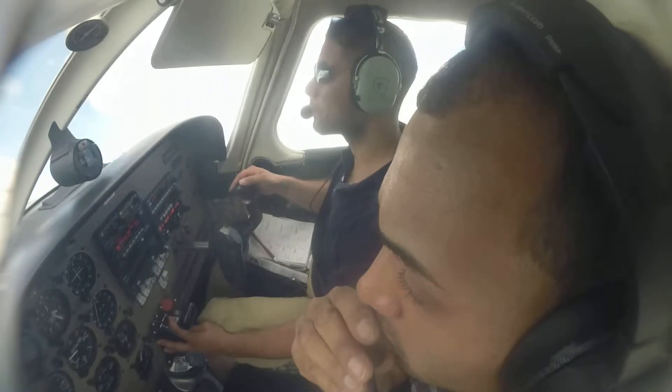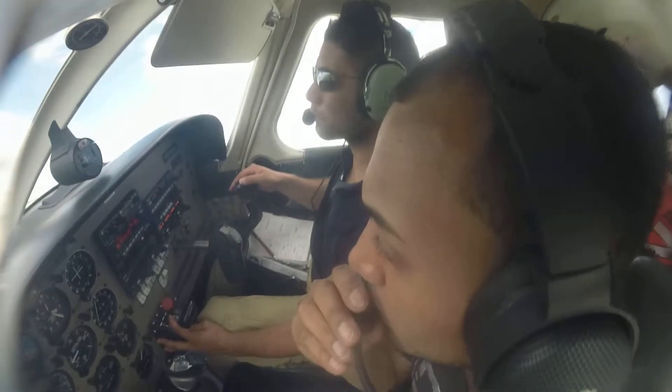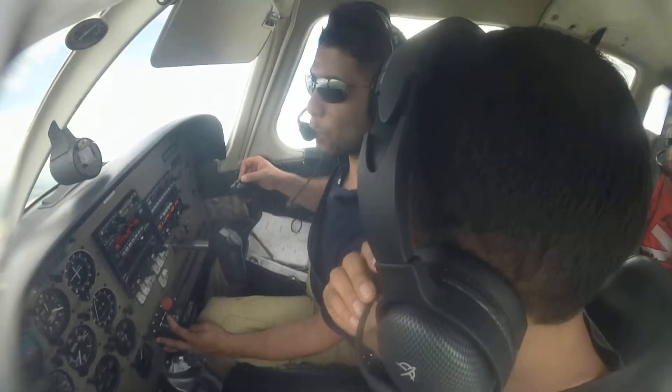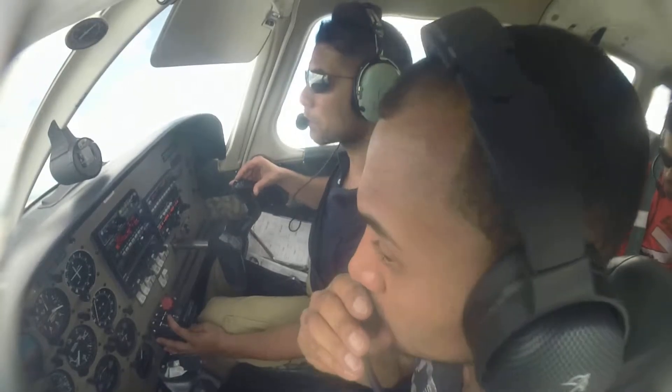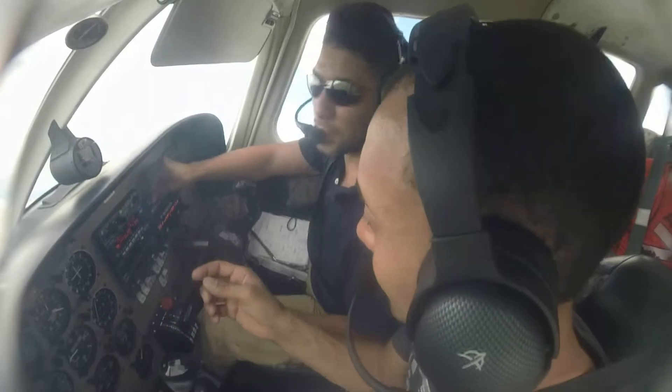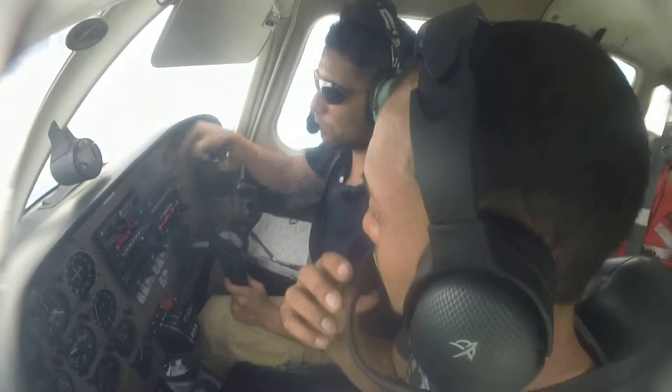Nashua Tower, Warrior 244 November Delta, about 8 miles to the northwest, inbound with Echo. Warrior 244 November Delta, Nashua Tower — good afternoon. I told you to say west, just west. Because you said northwest, now she can't identify you. Okay.